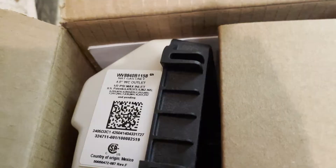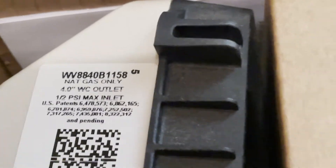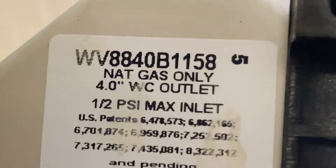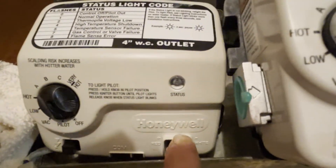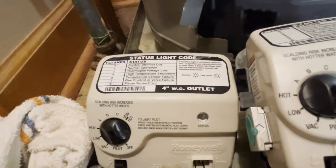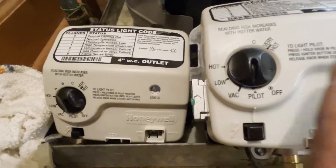Here is our new control valve. See the numbers? 1158 — the last four digits. Let's compare that to the old one — also 1158. It's very important to match these numbers or you won't get the job done right. The old valve was made by Honeywell; the new one is made by Resideo — same thing. Don't go by the brand — as long as those numbers match up and it's the same type of valve, it's going to work.